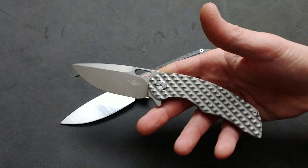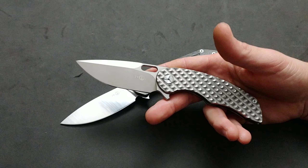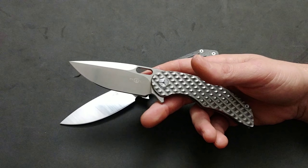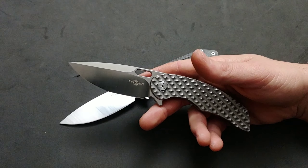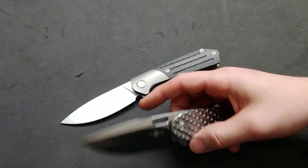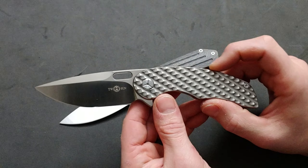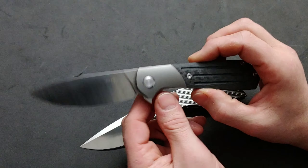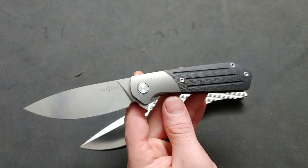Welcome to Neeve's Knives. I'm Jared. My lovely wife Kara is not with us today. Douglas is in the background. Today we are going to do the battle between the Twosun TS-177 Maverick and the Twosun TS-223 Monarch.